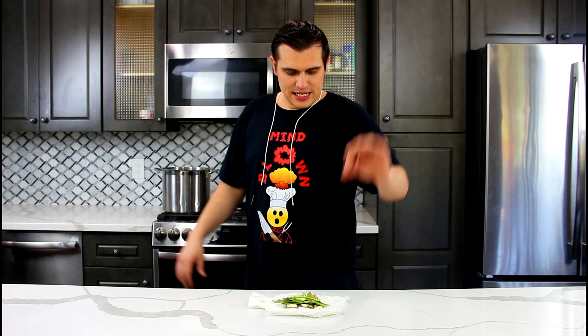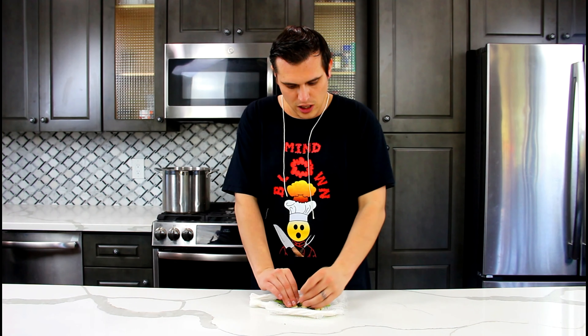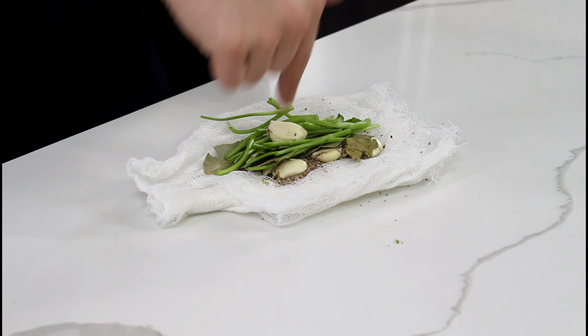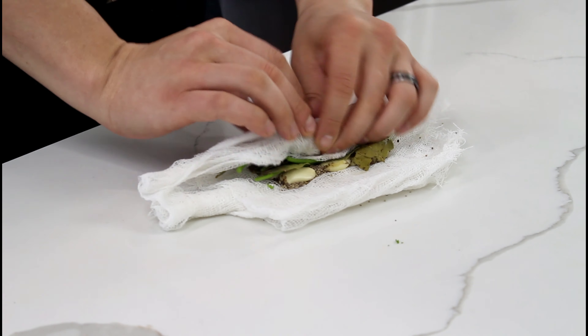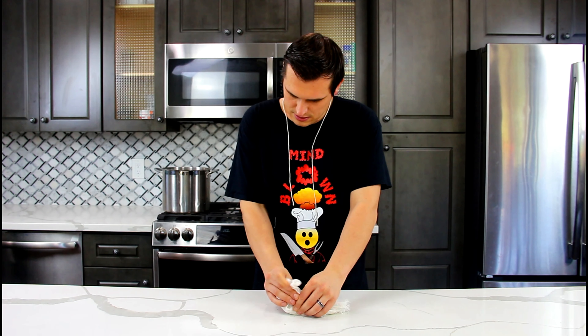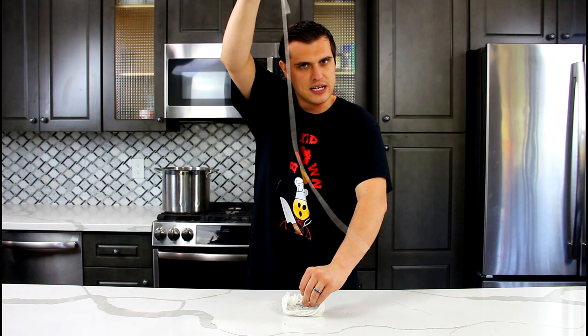Let's build our sachet first. What is a sachet? A sachet is a piece of cheesecloth with herbs wrapped inside of it. The reason why you want to wrap up all the herbs in cheesecloth is so your soup, stock, or sauce doesn't have those herbs floating around in it, but you can still get all the flavor from them. Very smart. So we have parsley, bay leaf, garlic clove, and peppercorn. We're going to roll it up, twist it, and then tie it off with our cooking twine. And voilà — we have a sachet.